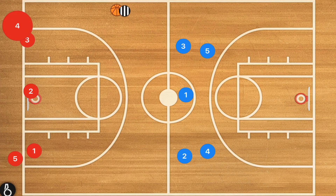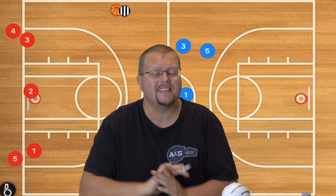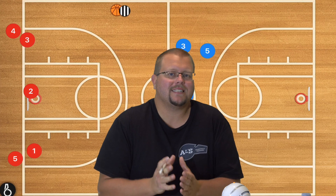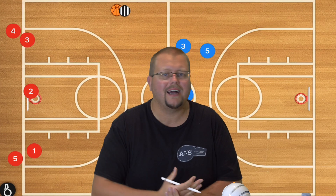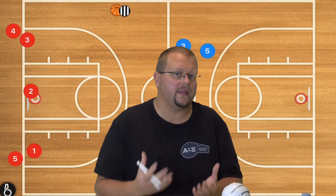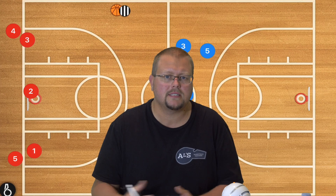In this next drill, we're going to have three lines on the baseline and three lines at half court, essentially running a three-on-three shell drill. Shell drills are fantastic for teaching man-to-man defense. We can start with three players and eventually build it to five. It's a fantastic way to teach our team how to run an offense and how to run a defense. As a tryout drill, this can be great to see what defensive knowledge base our players have.